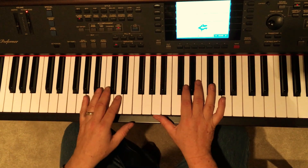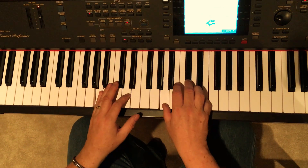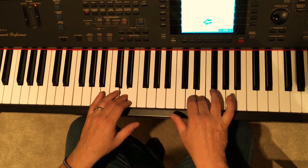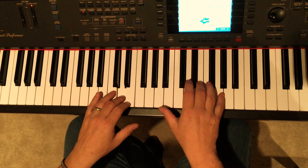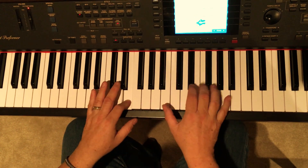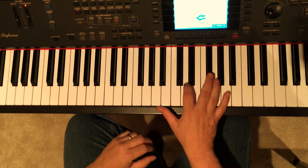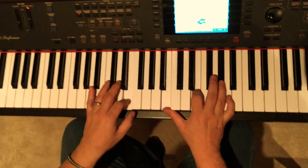Let me play it all one more time, then we're going to move on to the verse. Okay, that's the intro. Coming out of that E, now is the verse.